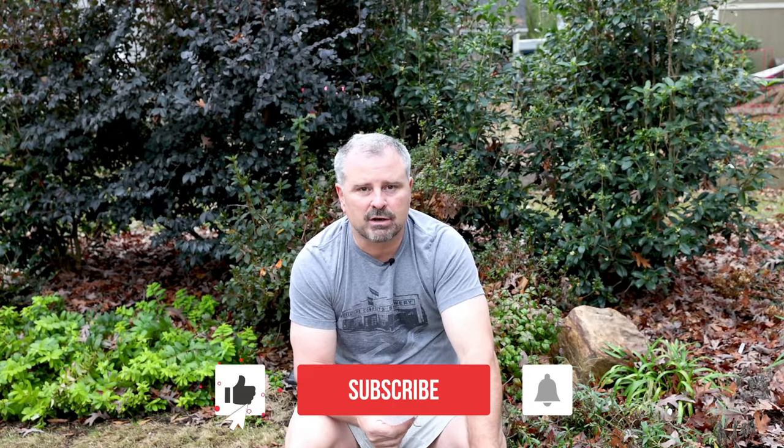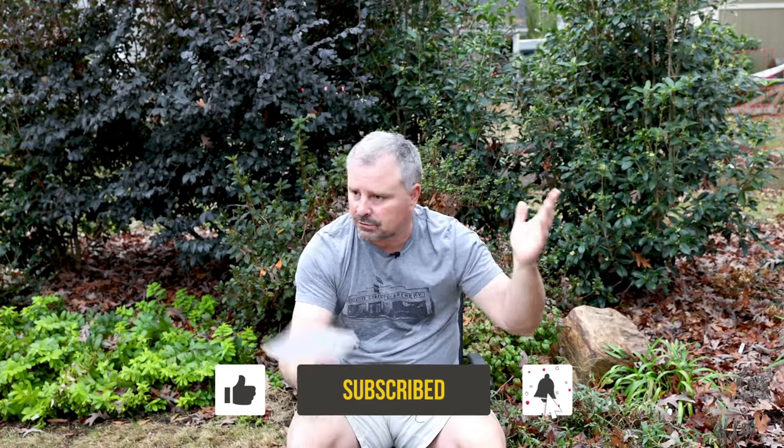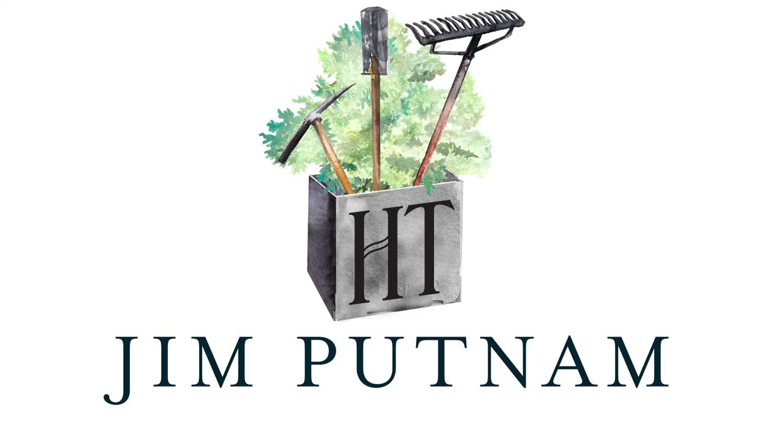Thank you for asking questions and participating on the Q&A videos and on both channels. The Garden Plants with Jim Putnam channel has over 1,500 subscribers in a week and a half — thank you very much for that. Happy new year, thanks for watching.